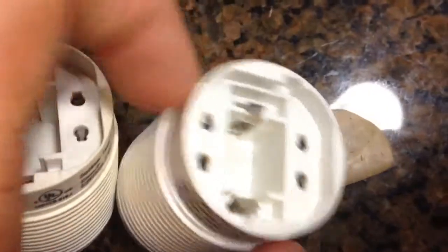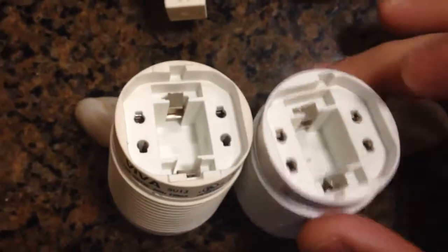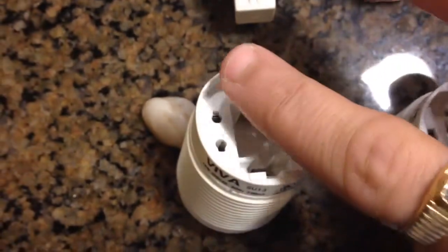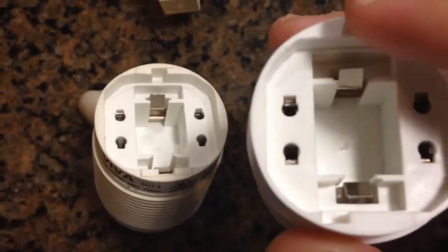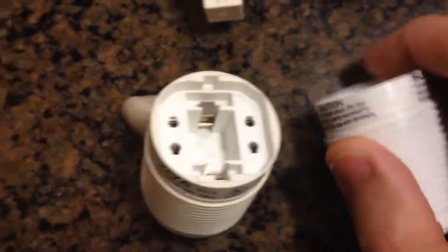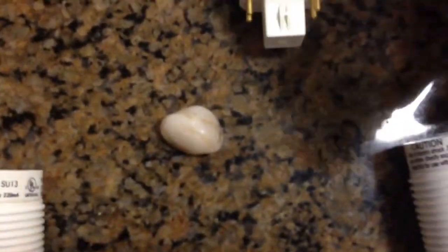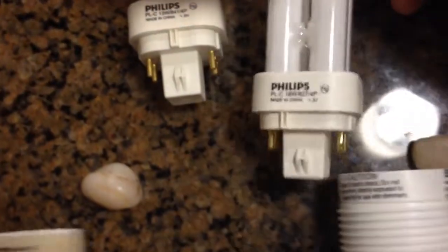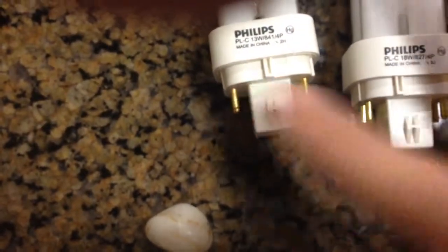One thing you have to be careful about is that the exact same bulb will not work in both, because of the notch. See how it has a notch on the side here, whereas on the other one it's in the center. Here's the new light I got — it has the notch on the side and not in the center.